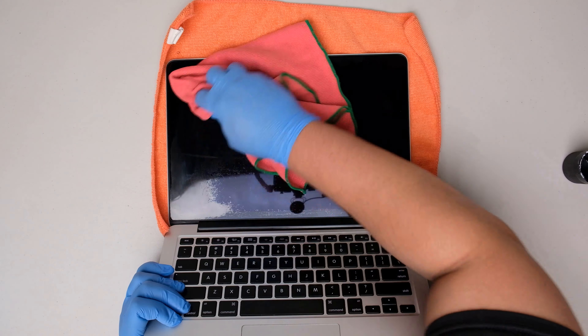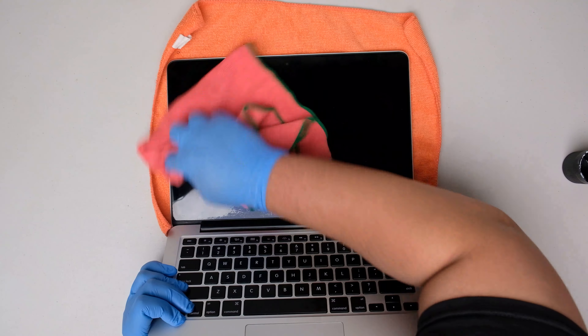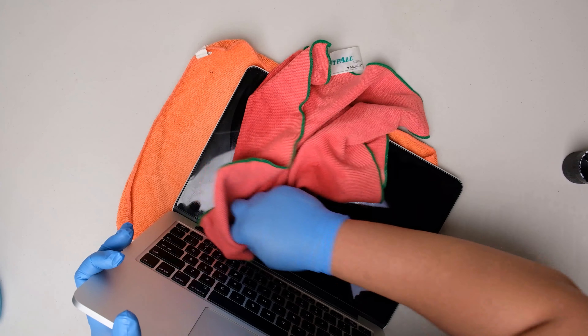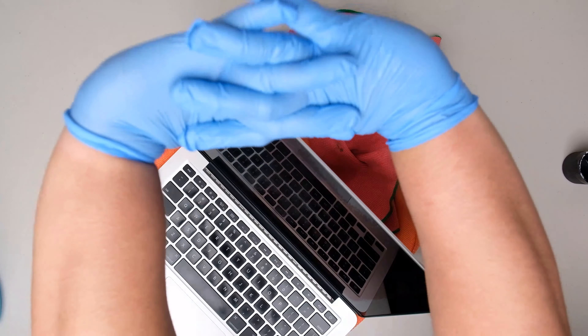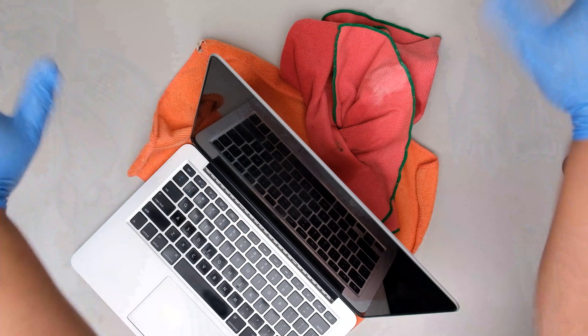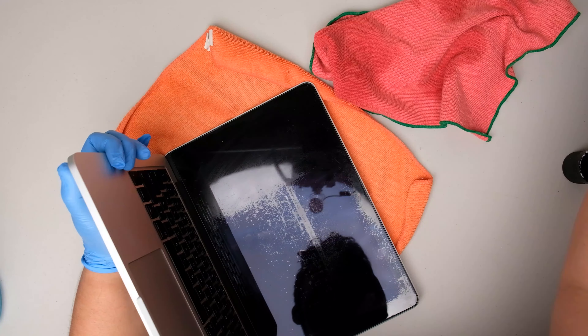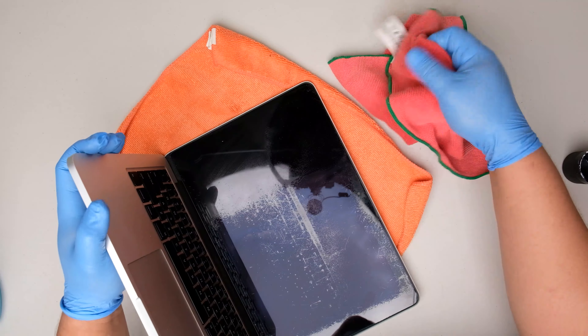So that if something goes wrong, it won't affect the entire screen. Just continue wiping the screen until you get some results. Now at this point, as you can see, it is working pretty well — it is just taking some time to come up with results, so just be patient.